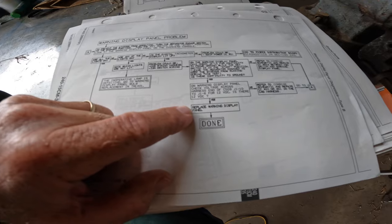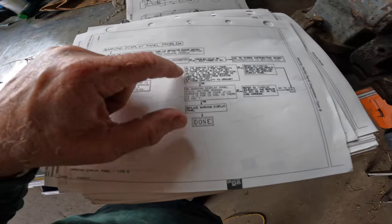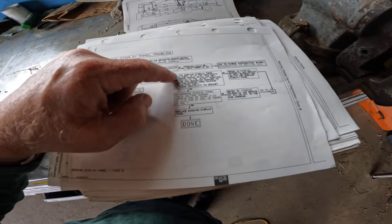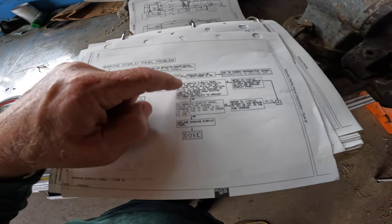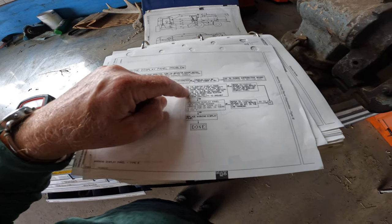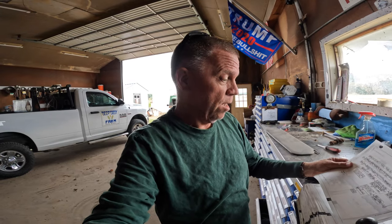I think this is where I'm coming to — replace the warning display panel. But I'm going to go in and check continuity. I've already done some of this, but I skipped a step. I'm going to go back and verify it's not a grounding issue before I get to that point. I have not even looked up the part number or price for that. I'm sure it will scare me on what that warning display panel costs.